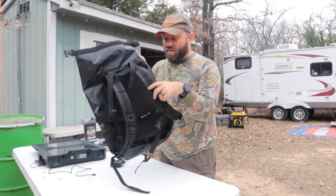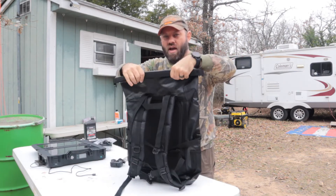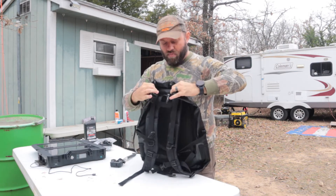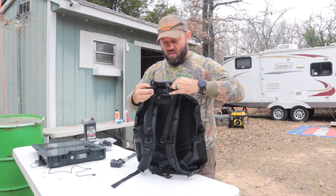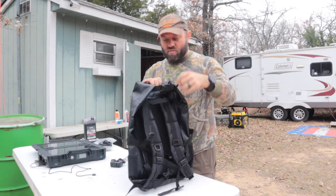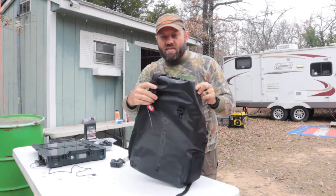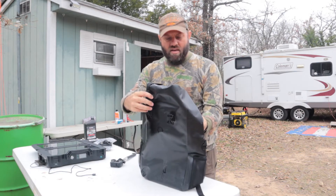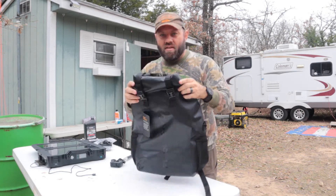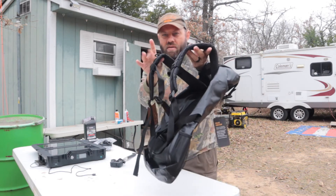It's got a nice backpack strap on it. You can wear it as a backpack. You can tie up the top of it here to keep it dry — typical dry bag roll. Roll it together and snap it like that, like most dry bags do. This one has two straps that go over the top as well, so you can double-strap it down. Keeps all your contents nice and safe, and then you can put it on as a backpack with these nice padded backpack straps.